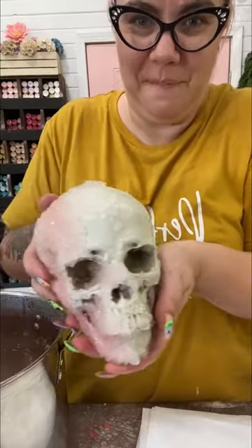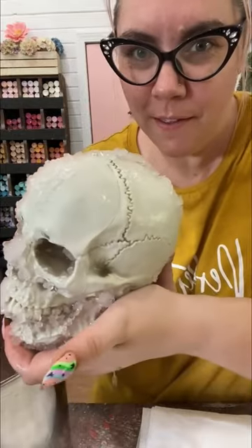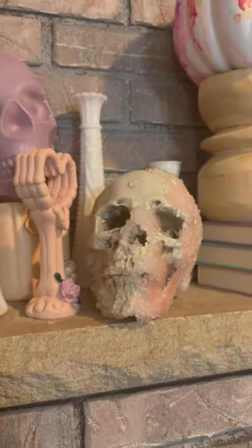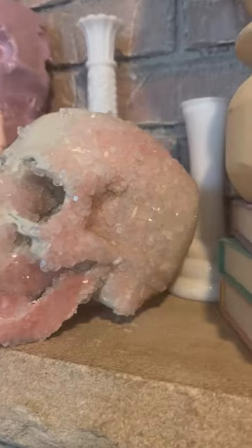I should probably explain everything I did. Oh, look how pretty it turned out! I boiled water, put a ton of borax into the pot, put my skull in there, let it sit for 24 hours, and look what happened. It's so pretty. I need to make a whole bunch of these, I think.